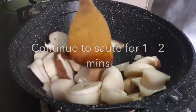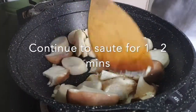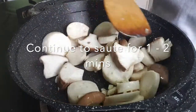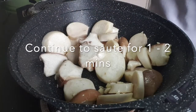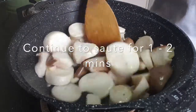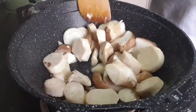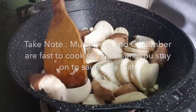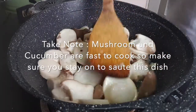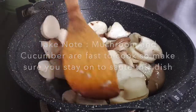Sauté. For this dish you don't need to use high heat. The mushroom will tend to have water as you fry it and cook it. The mushroom and cucumber are very fast to cook vegetables, so you have to be really fast and work over high heat.